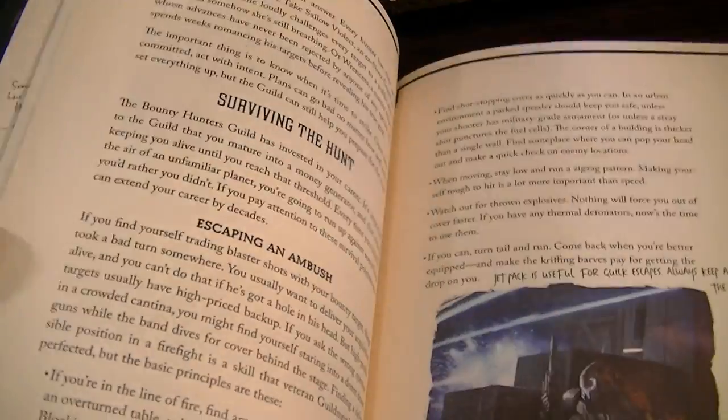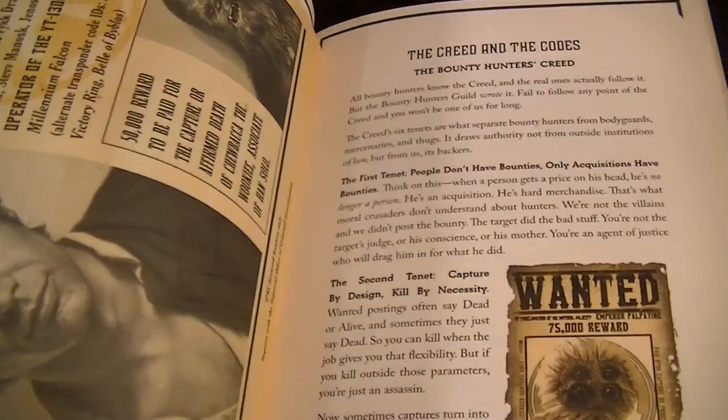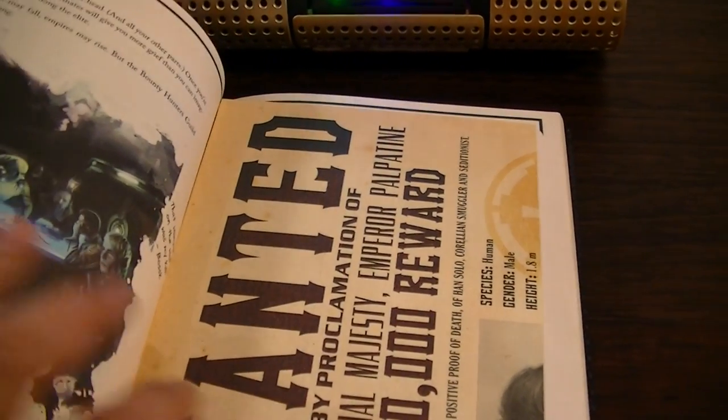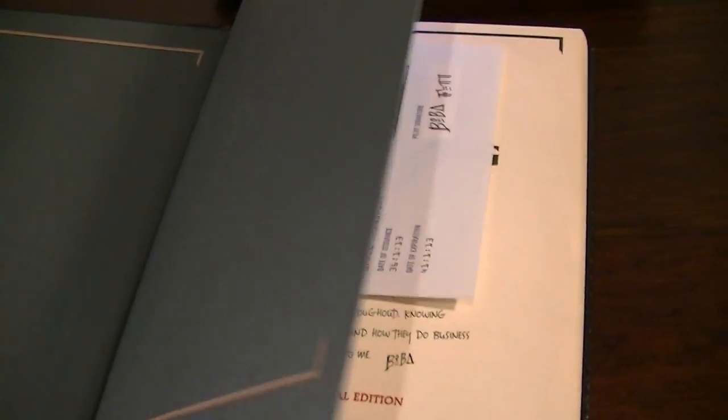And just like the others, it comes with a whole bunch of removable accessories and so on that you'll find as you flip through the book. And you should come across the odd removable page, just like this thing here — this looks like a wanted poster for Han and Chewie, which is pretty cool. So you'll find those as you go through, and they're nice little surprises, just like in the original Jedi Path and Book of Sith.